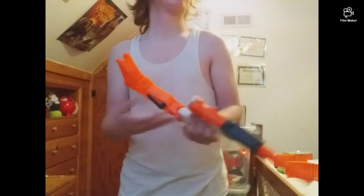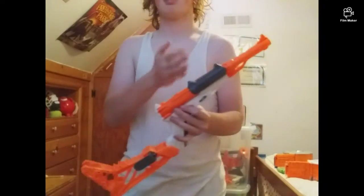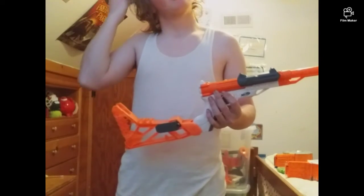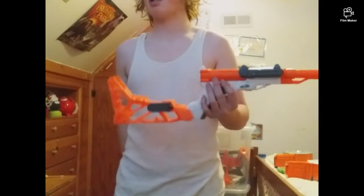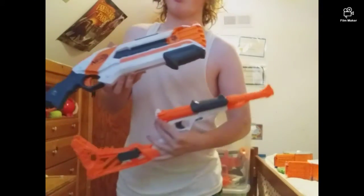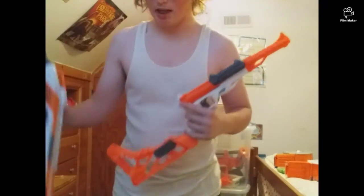When you do get this, it would come like this, and there's a package. I already opened this. I got this along with my Triad.